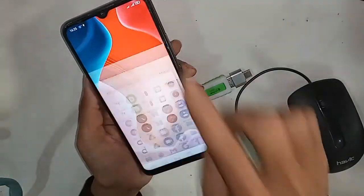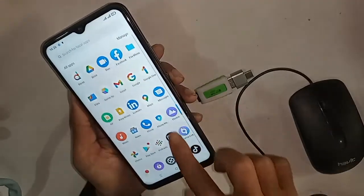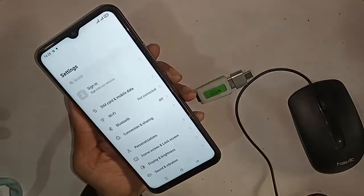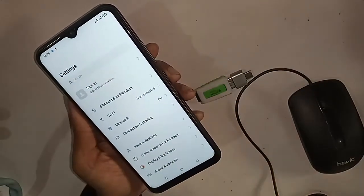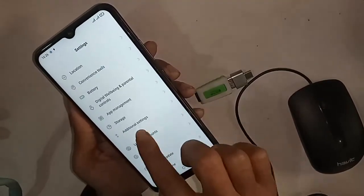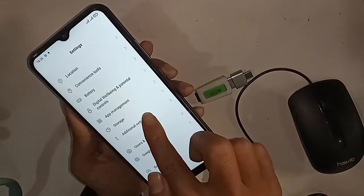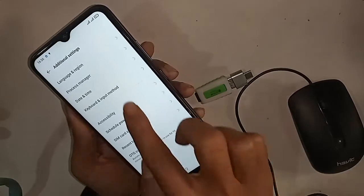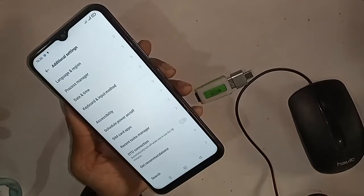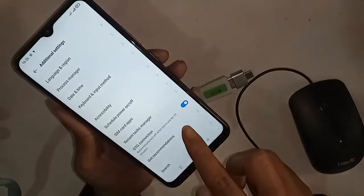To turn on the OTG connection option, find the Settings app on your phone and click on it. You'll see many options — from here, click on Additional Settings. Scroll down and you will see an option called OTG Connection. Just turn on this option.